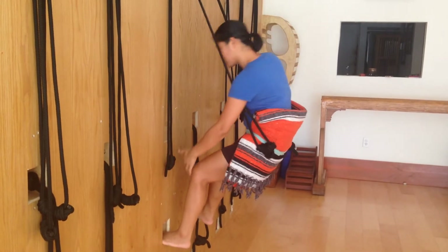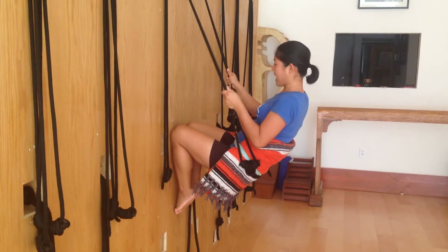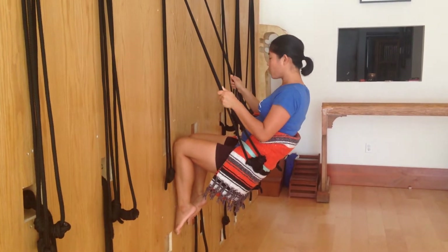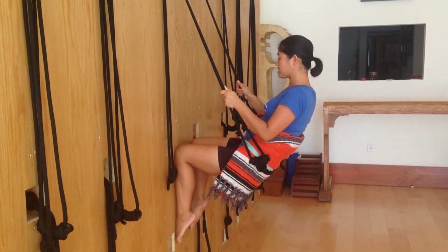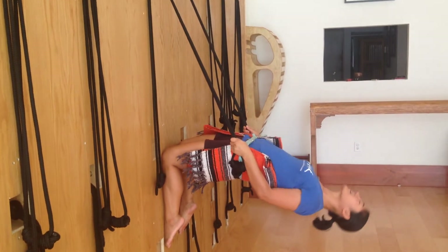Right here, the top of my shin will go to the wall and you see how my knee and the shin — the shin is extended towards my toes — and I press my shin into the wall and I lie back.